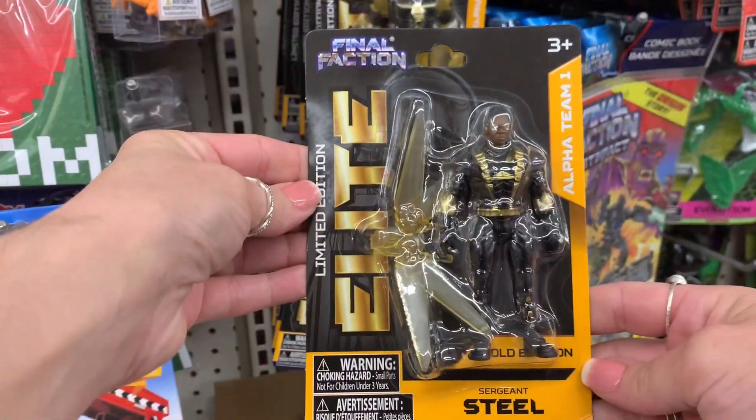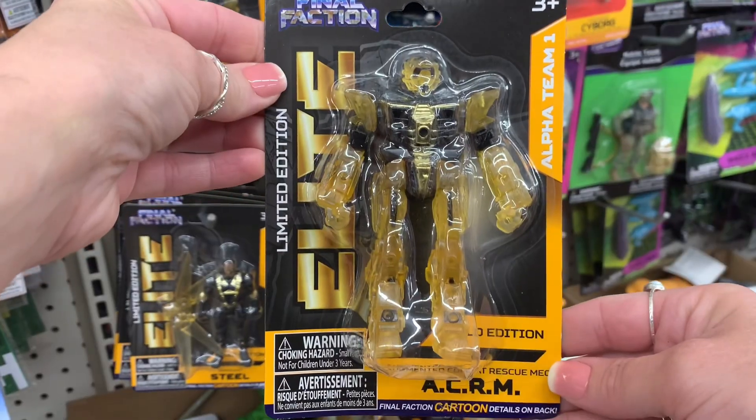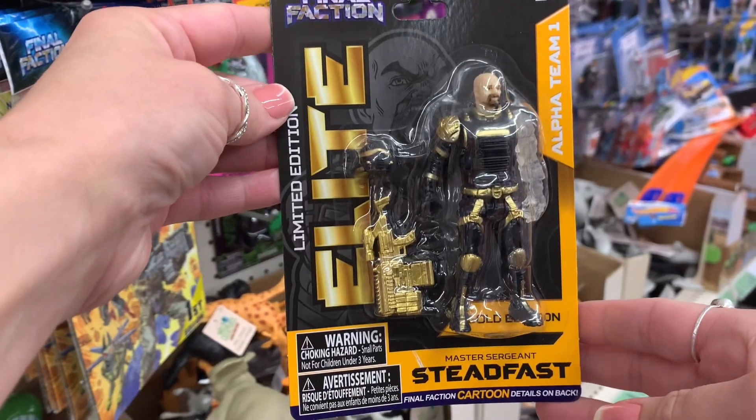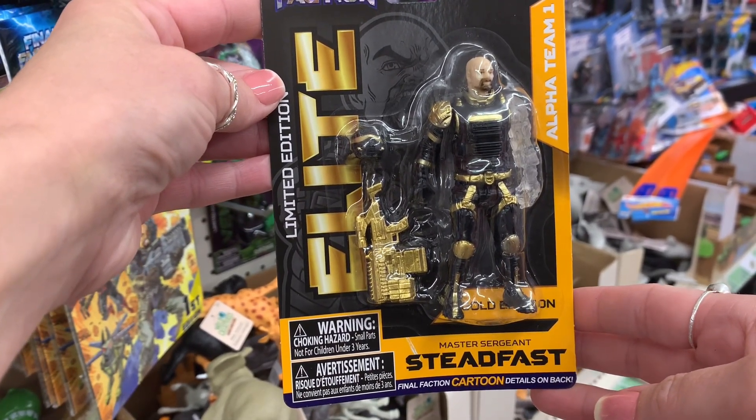Walking down the toy aisle, I had never seen these toys before so I thought that they looked really cool. I like how they have color but it's see-through in a way — kind of looks like jelly or something. I thought those were kind of cool.